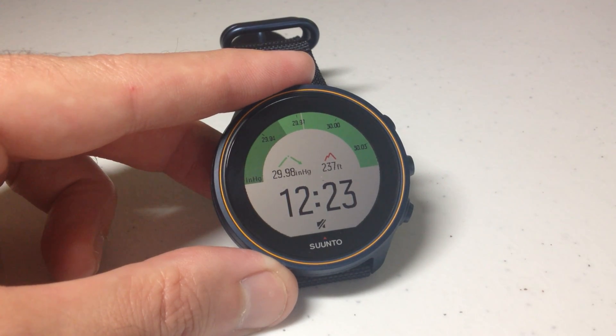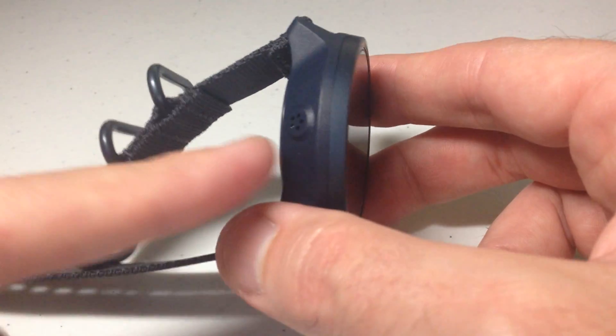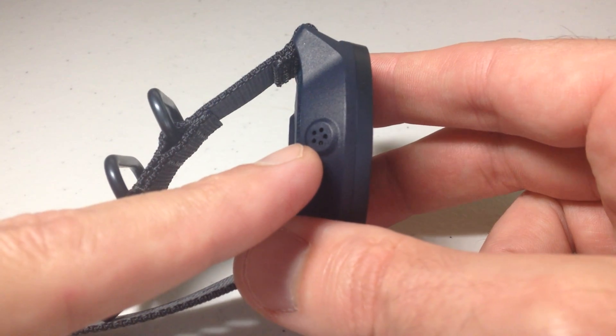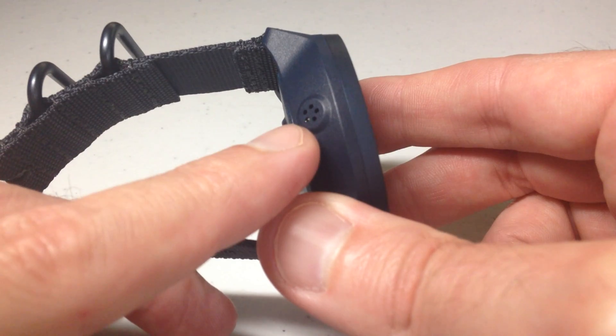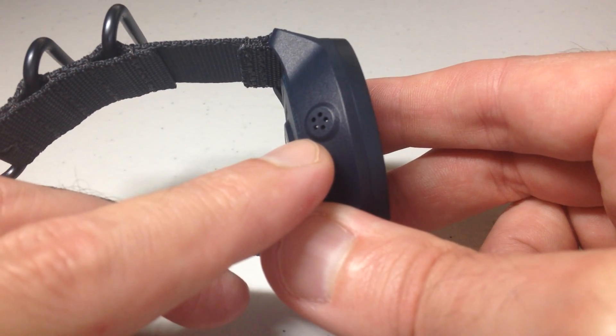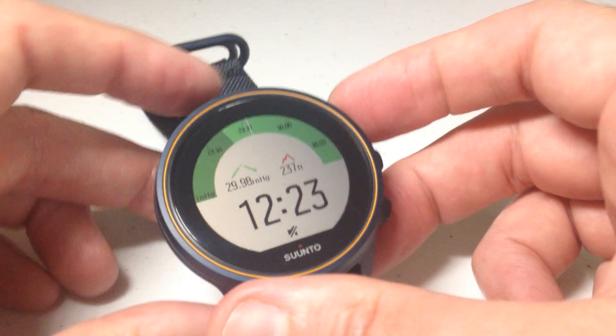I should also mention the sensor that's tracking this information is over here on the left-hand side of the watch. You want to make sure you keep that clean, or if you're getting any invalid readings, check and make sure it is not being obstructed in any kind of way.